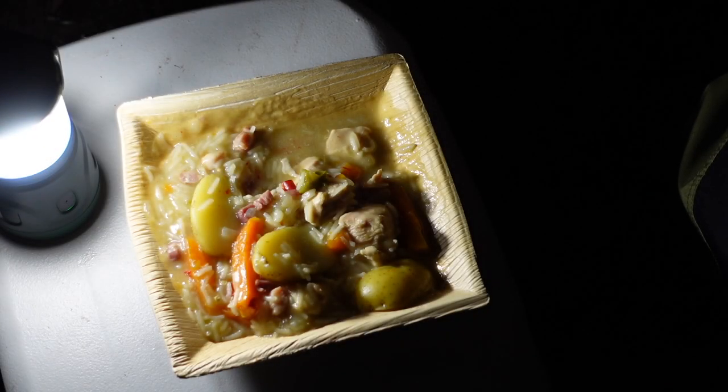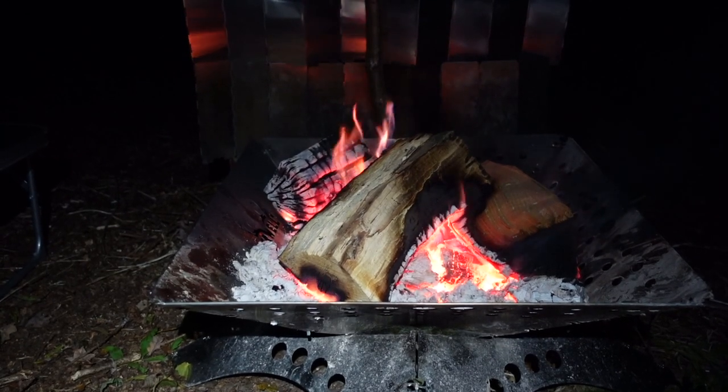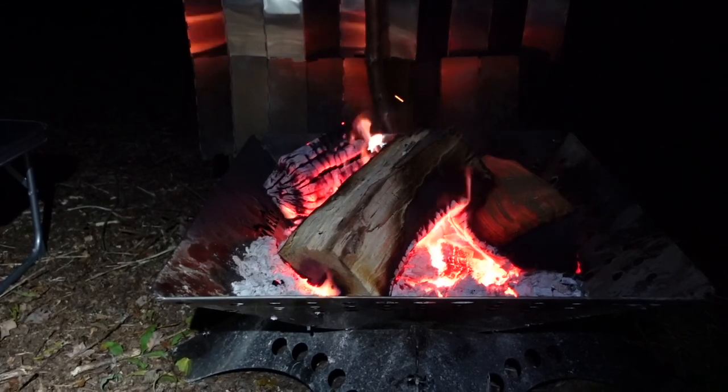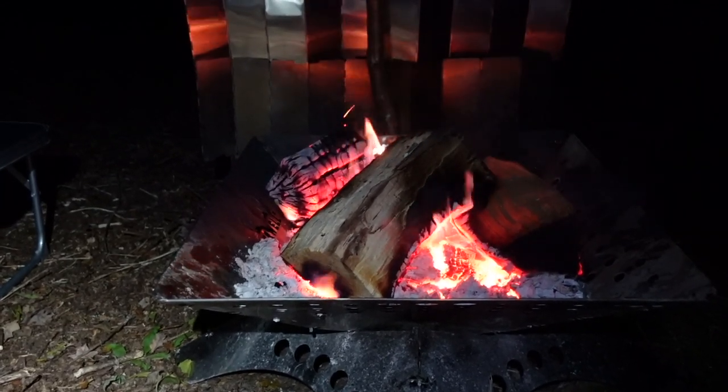The nice thing about the Dutch oven is that you can take it off the fire and it'll keep it lovely and warm. There's nothing like a casserole on a cold evening — when the sun's gone down, with a fire going, a nice hot casserole gives you a warmth. Well, it's time to hit the hay. The fire's dying down, and hopefully that deer will stop its protestations about my presence here. Good night, and I'll see you in the morning.